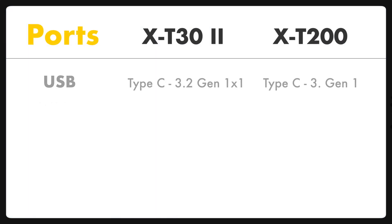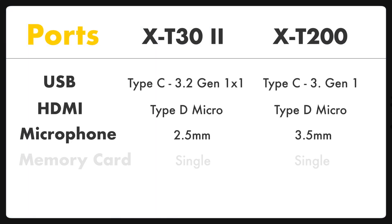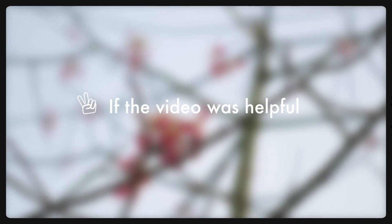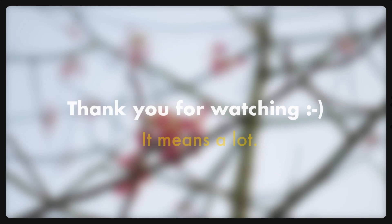Last but not least, regarding ports and accessories: one thing worth highlighting is that the X-T200 has a headphone adapter included in the box, but Fuji hasn't specified if the adapter will be included with the X-T30 Mark II or not. That's it — thank you so much for stopping by. If the video was helpful, do support me by subscribing.